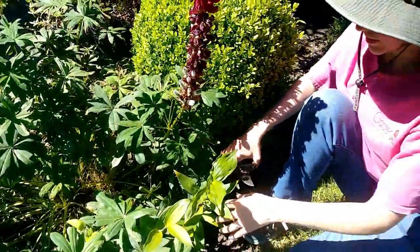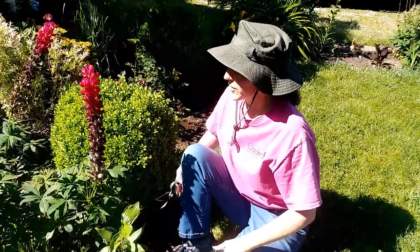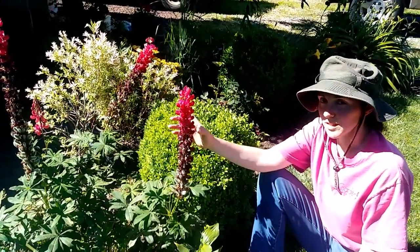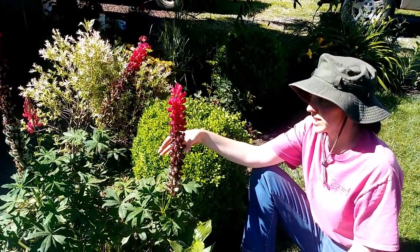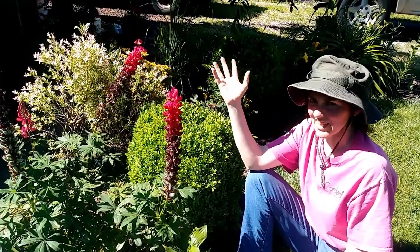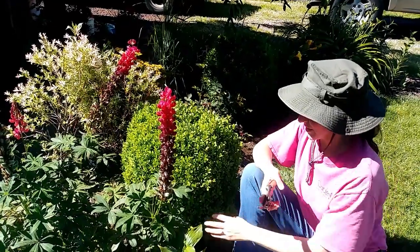That'll clear up the inside and make it a little bit more airy, and it also gets rid of the mildew spores. I don't always deadhead my lupins — sometimes I let it go to seed because sometimes the seeds are viable. But I left this one to go to seed last year and nothing came of it, so I'm just going to deadhead it this year.